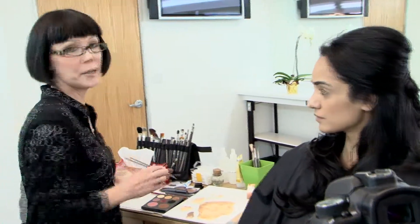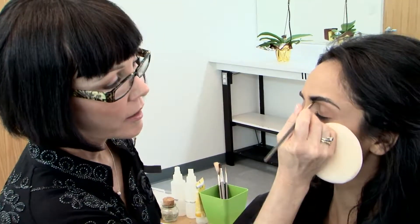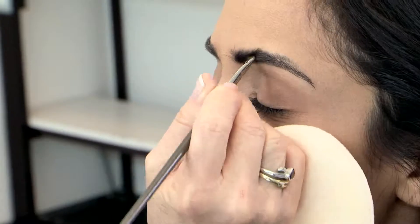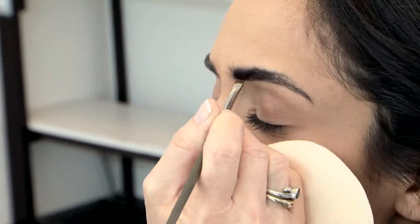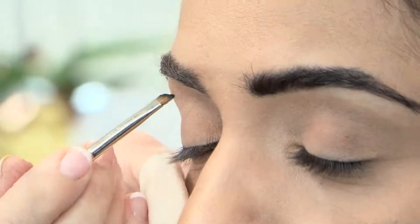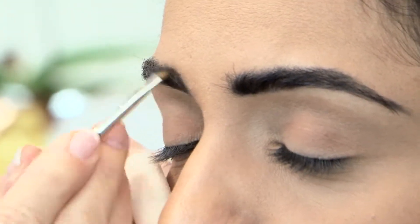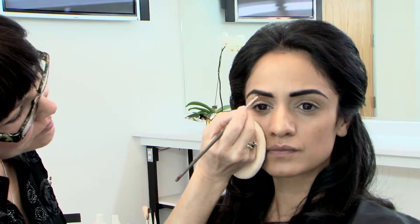First, I'll start with her eyebrows. I'm using onyx eyeshadow in her eyebrow and I'm going to place a powder puff between her face and my hand to protect the makeup from being rubbed off. I'm using this small 210 angle brush and brushing right through the actual hairs of the eyebrow just to color them a little darker. It adds a nice definition to the brow to frame the eye.